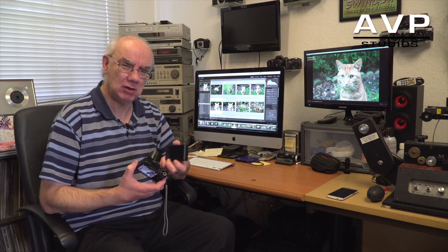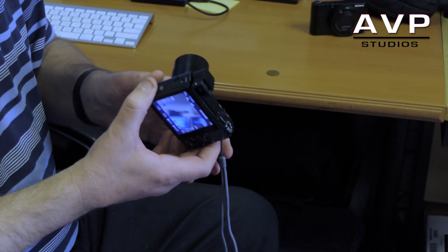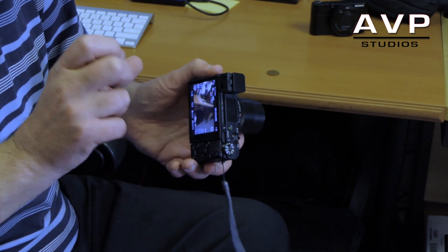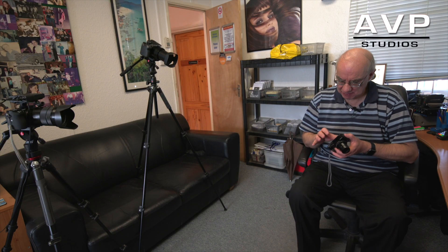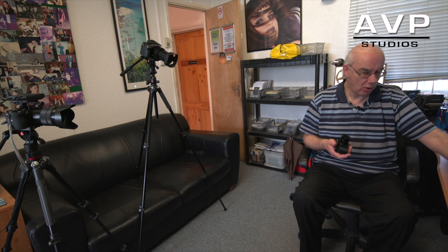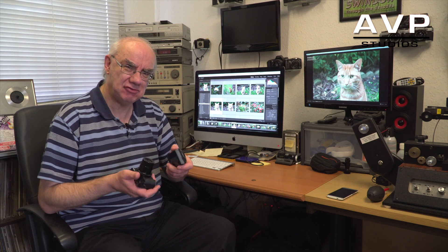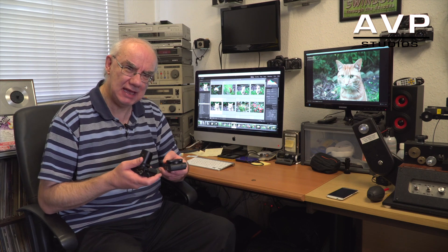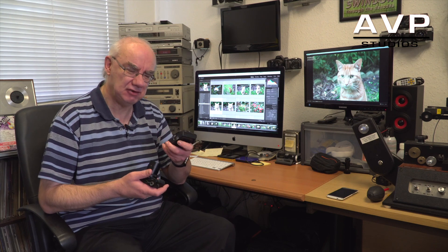The viewfinder on the Mark 4 is quite a bit better than the one on the Mark 3 — I gave up using it on the Mark 3 because it was really fiddly and the quality wasn't good. This also shoots 4K video, where the Mark 1, 2, and 3 don't. The Mark 3's HD video records in the XAVC-S codec, whereas this records in AVCHD.